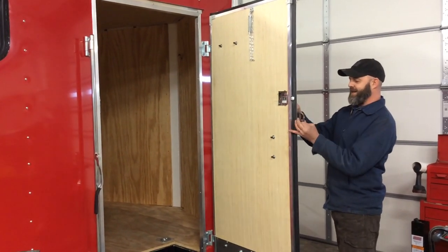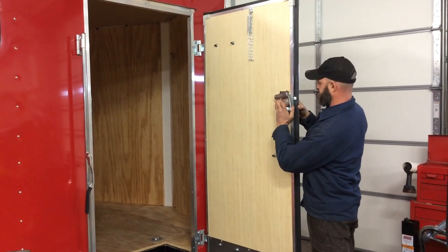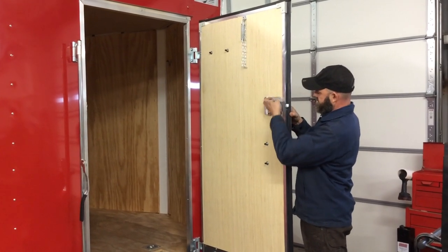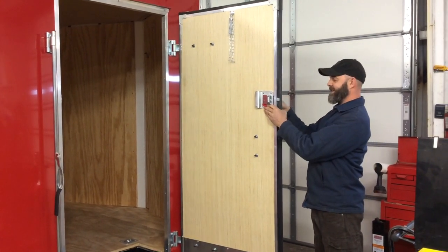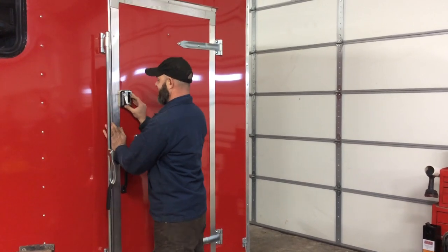It's essentially the same as the window — two parts, one on the outside. Put your screws in right here and you've got a locking door mechanism for added security.